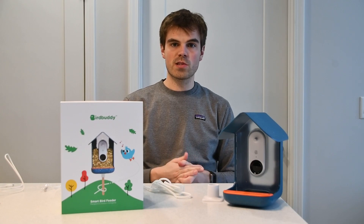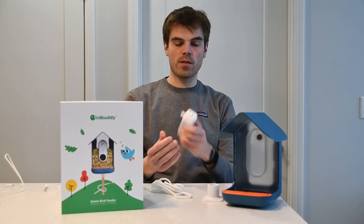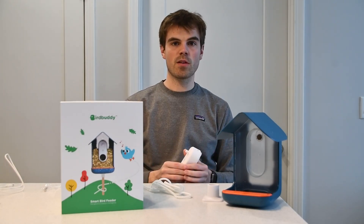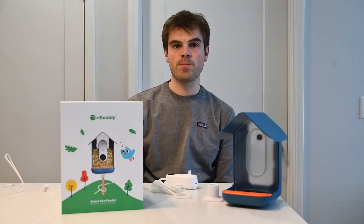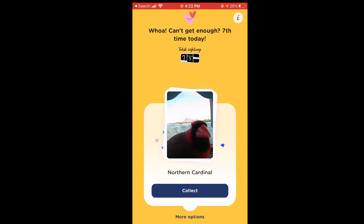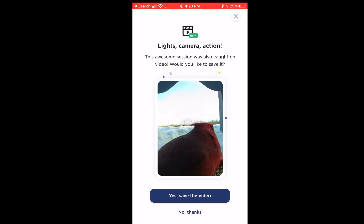The first thing you're going to have to do when setting up the bird feeder is charge it all the way. You take the camera out of the feeder, plug it in, and just wait. Once that's done you connect it via Bluetooth and then to your Wi-Fi network so it can send photos to your phone. You should only have to do that once, and it's all done in the Bird Buddy app. You'll receive a notification every time you get a postcard even if you're not home, so you don't have to be on the same Wi-Fi network to receive a picture or video.